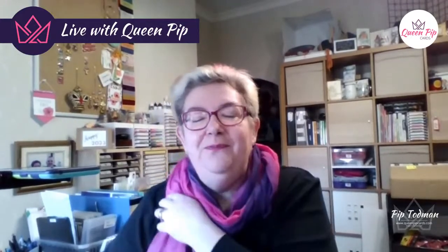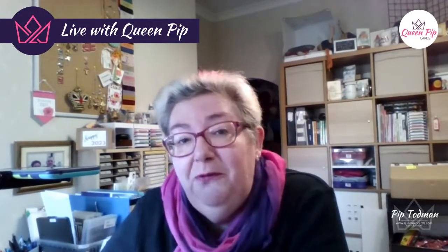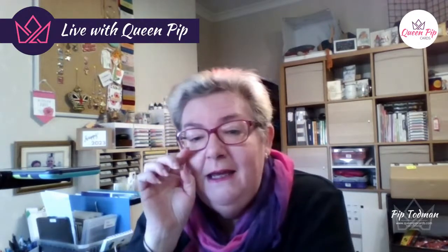It feels like morning still to me. It's a lovely bright sunny day here today. I'm feeling much better and my voice is even getting better, which is good. I'm here with Day 2 of the Adorable Owls card class — this is my free card class running this week.